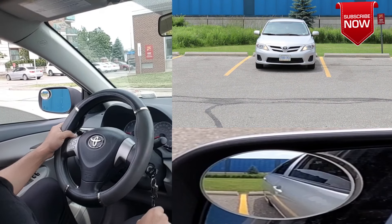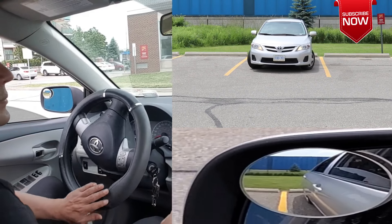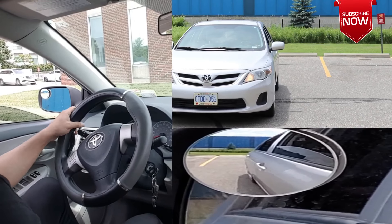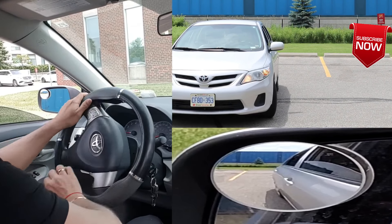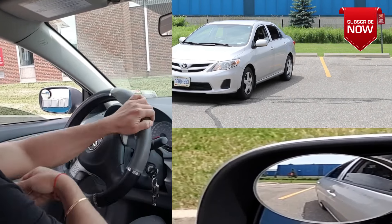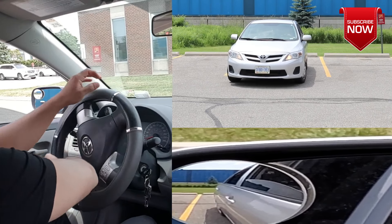Now let me show you how to correct if you're too close to the line on the right-hand side. Since there is more space on the left, you will start by bringing the back of the car to the left. For this, turn the wheel to the left and stop a few inches before you hit the line. Then turn the wheel to the right — because that's the direction you want the back of the car to go — and stop when the car is straight. Now straighten out the wheel and reverse straight.